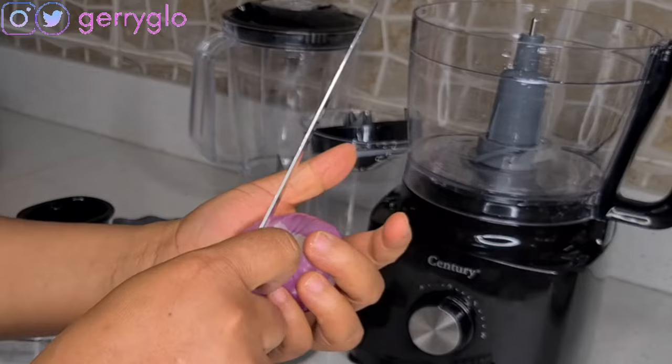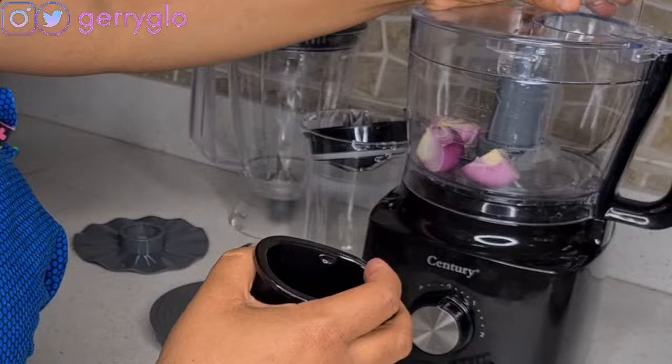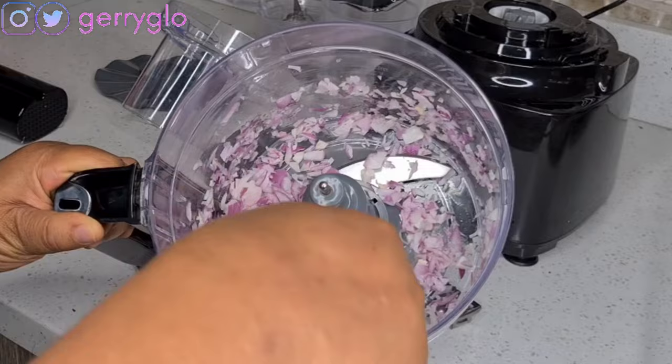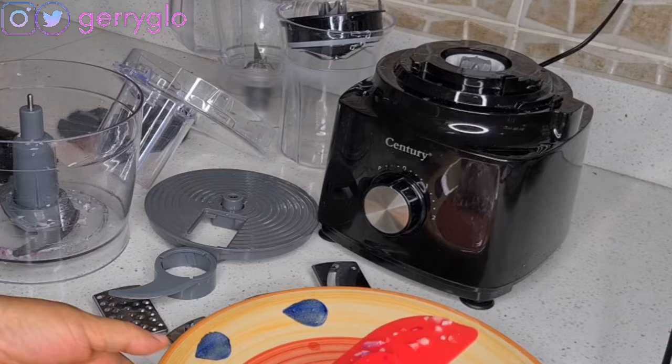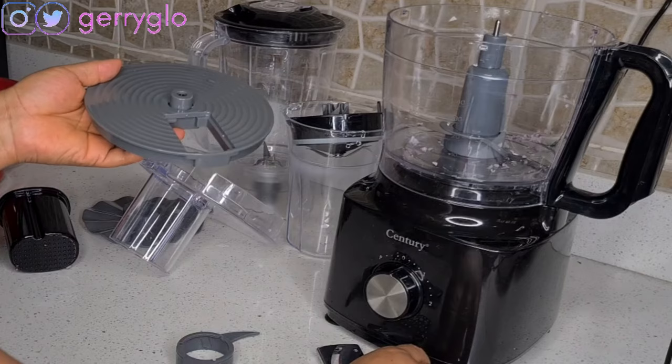I have my onion here, and I'll be cutting it into four pieces. Let's see how it cuts. You can see how it cut the onion — it cuts your onion really well.